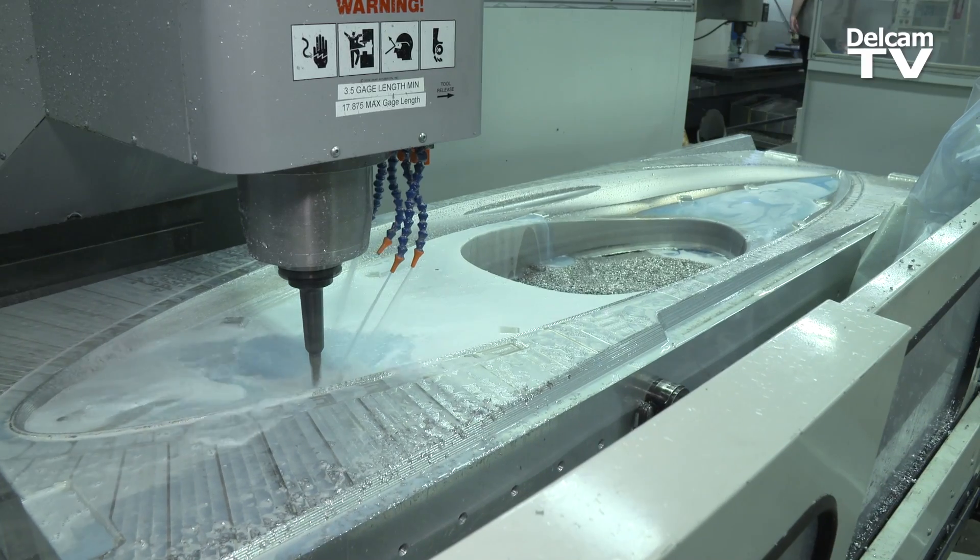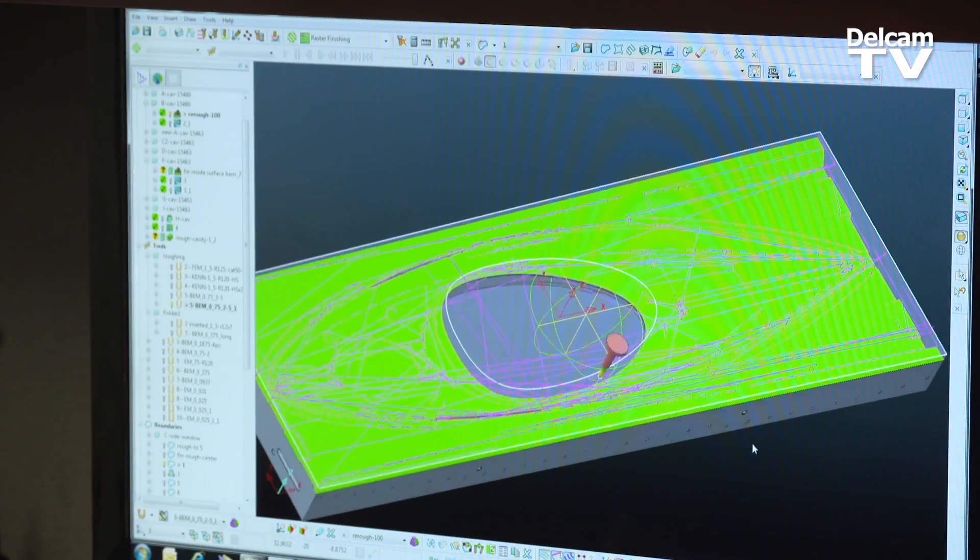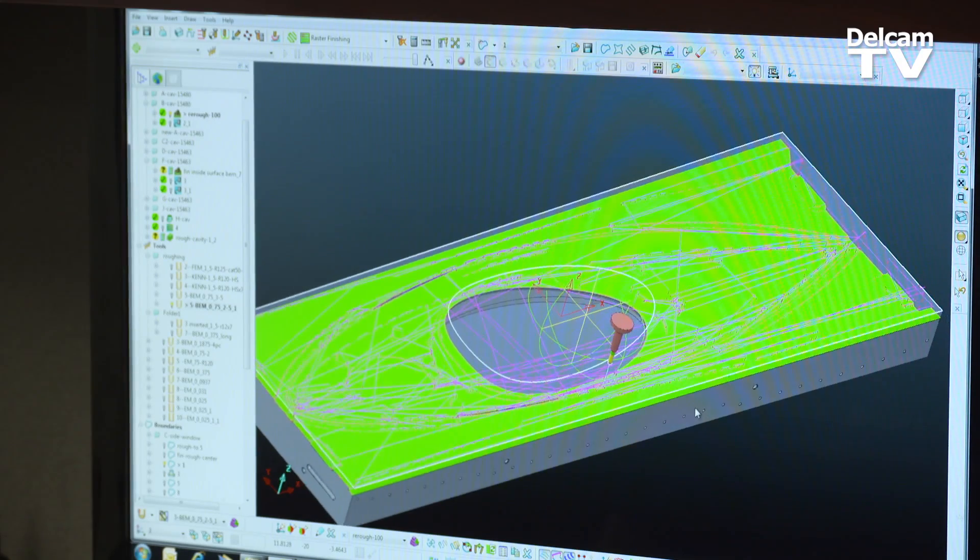We started building with Pro-E. We ran that for 14 years. Last year we started with Delcam's PowerMill. That allows us to get more product out the door.